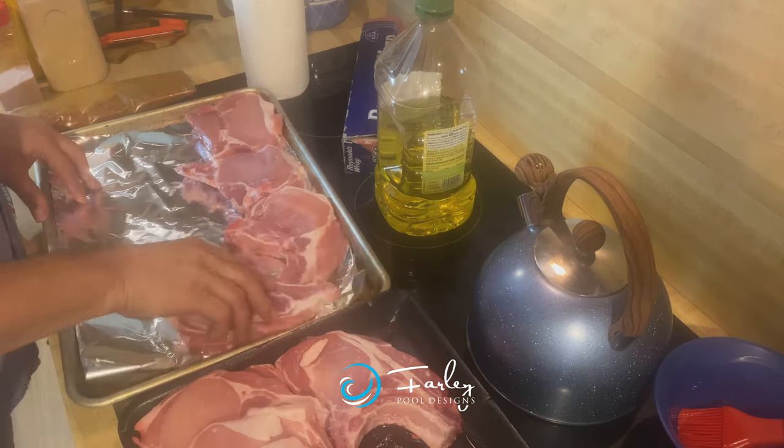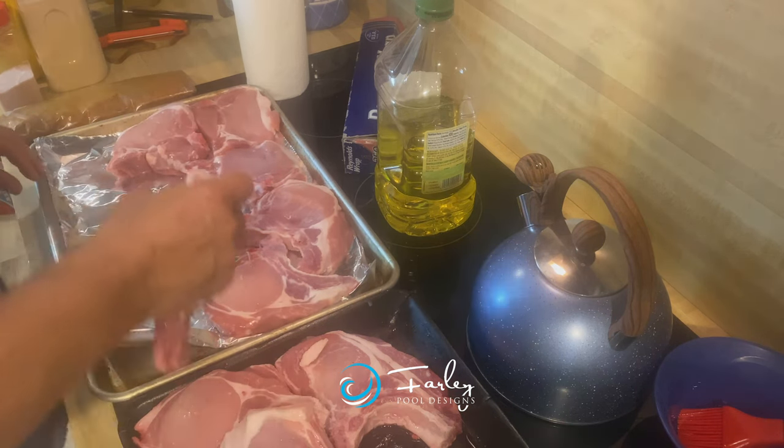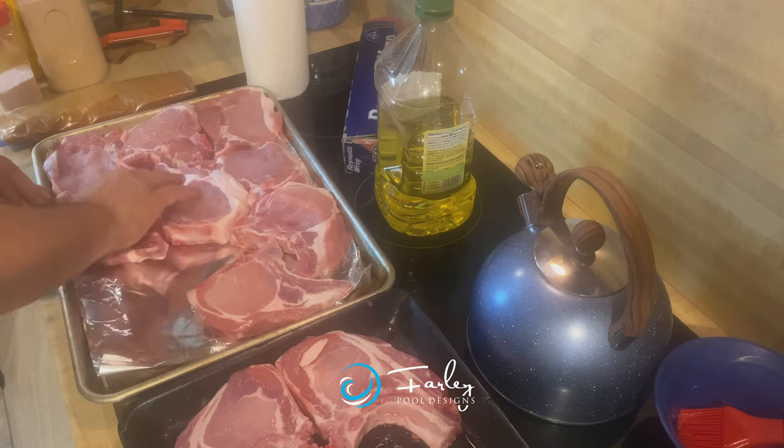So I like a nice thick chop. I get a family pack like this most of the time because everybody wants some and they like the leftovers.